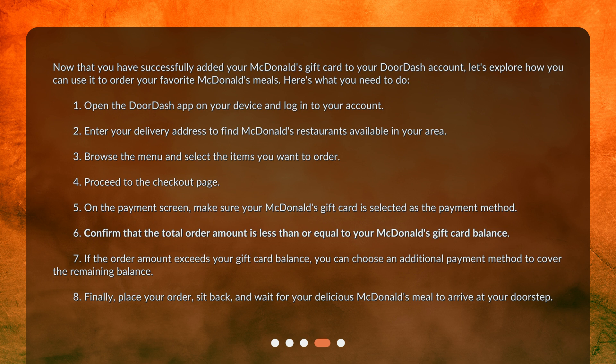6. Confirm that the total order amount is less than or equal to your McDonald's gift card balance. 7. If the order amount exceeds your gift card balance, you can choose an additional payment method to cover the remaining balance. 8. Finally, place your order, sit back, and wait for your delicious McDonald's meal to arrive at your doorstep.